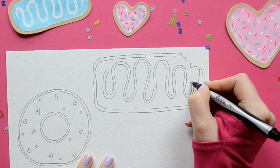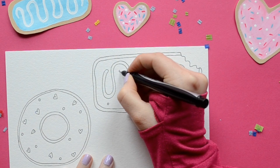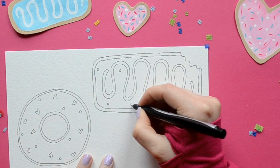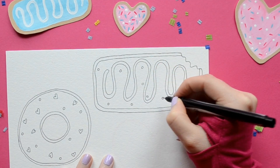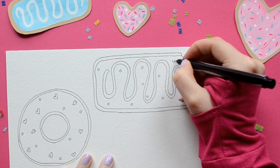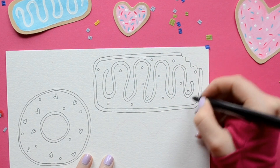Something else that would be really cool is to write a word in icing, so you can write your name or your initials. Then for some sprinkles we're going to draw some circles and you can just put them anywhere on your donut.